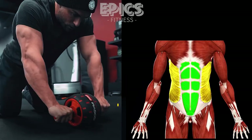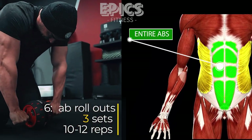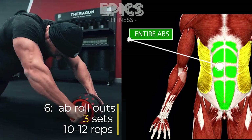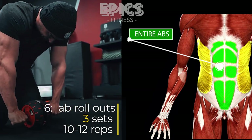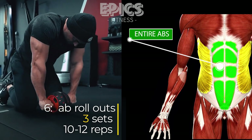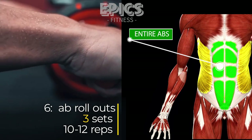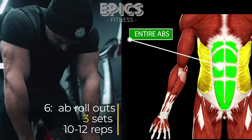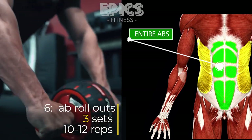Exercise 6: Ab Rollouts — Entire Abdominals. Our final exercise, ab rollouts, targets your entire abdominal region including the lower, upper, and oblique muscles. Start by kneeling on the floor and holding an ab wheel with both hands, placing it on the ground in front of you. Slowly roll the wheel forward, extending your body in a straight line and feeling the stretch in your abs. Engage your core to return to the starting position, focusing on control of the movement. Perform 3 sets of 10 to 12 reps, gradually progressing in difficulty as you become stronger.